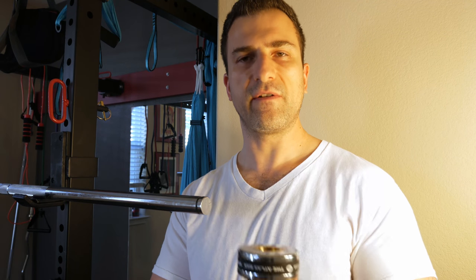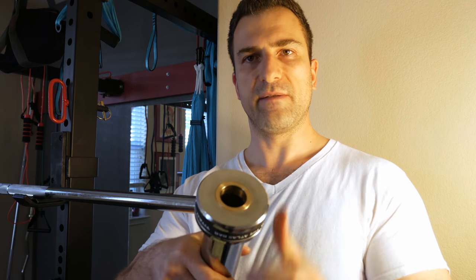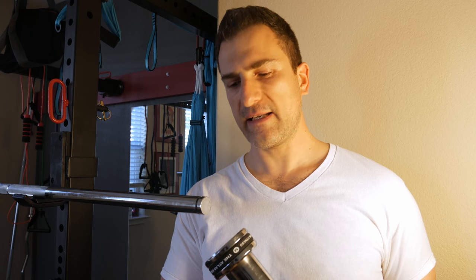Now you're ready to service it. You can wipe the old dirt and old grease off, put some new grease inside, and you're effectively done. This bar has not given me any problems from new — it doesn't squeak, doesn't make any noise, and it spins just fine for the exercises I do.